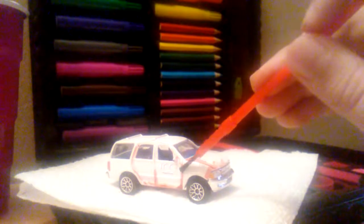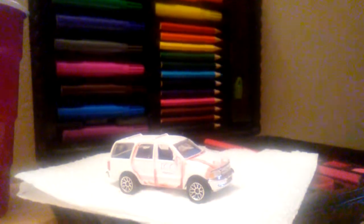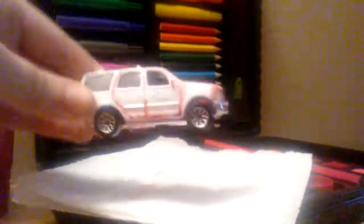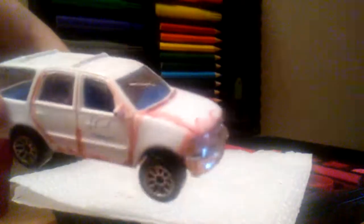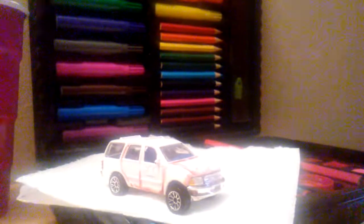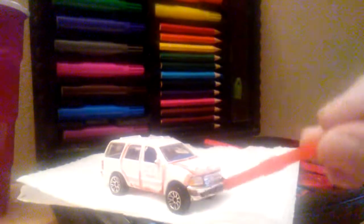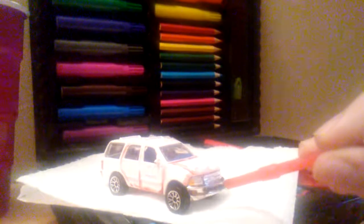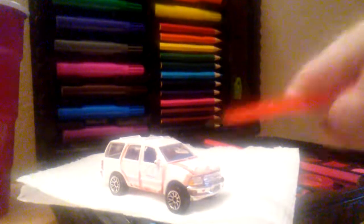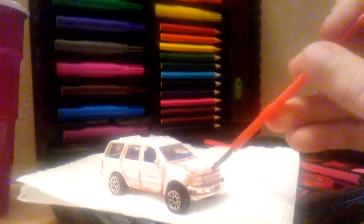There might be a part two if I don't get this done in time. But here is a close-up look at what I've done so far. You could try doing the bumper, which is chrome, though it might not show up very well. It does work best on white cars because it looks more realistic.